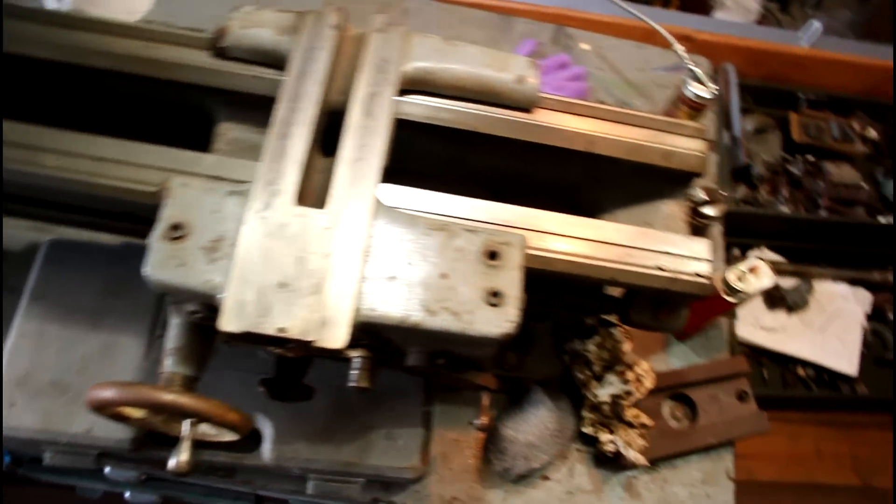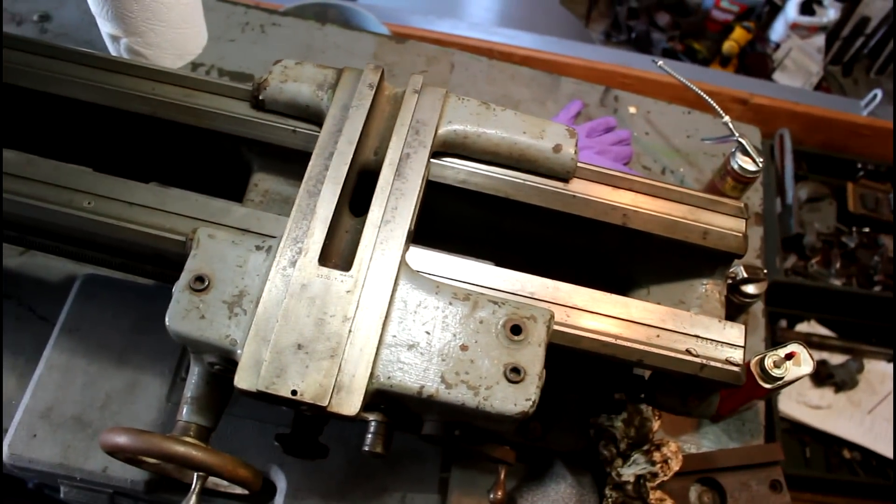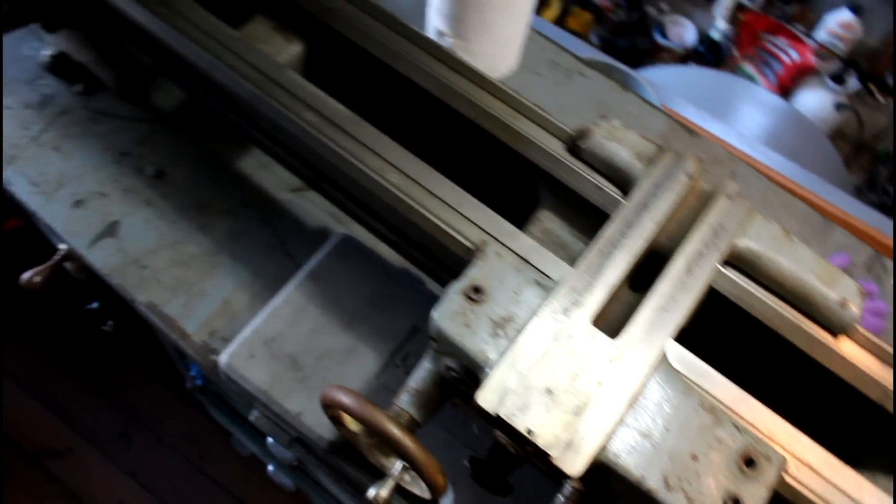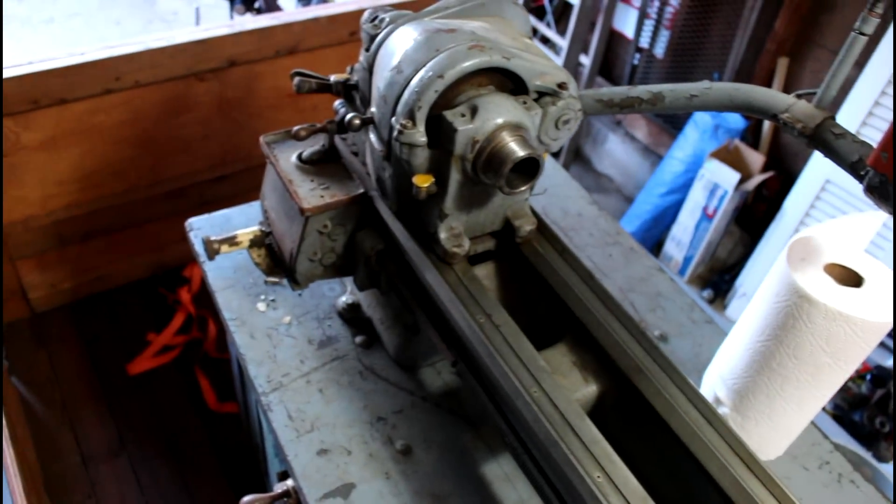Sorry, I'm in my garage and it's tight here, but this is a short bed version. I think this is three feet - it might be three and a half foot bed, but it's a shorter version.